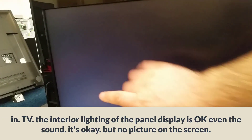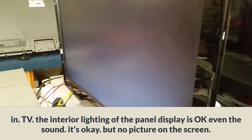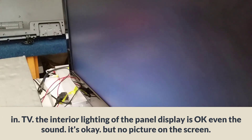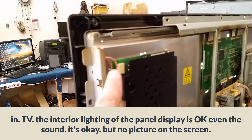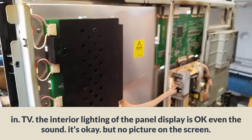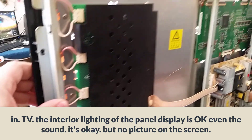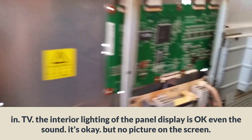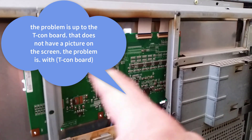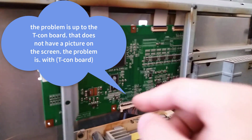In this TV, the interior lighting of the panel display is OK, and the sound is OK, but there is no picture on the screen. The problem is with the T-con board — it does not have a picture on the screen.